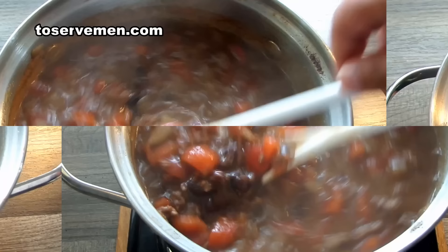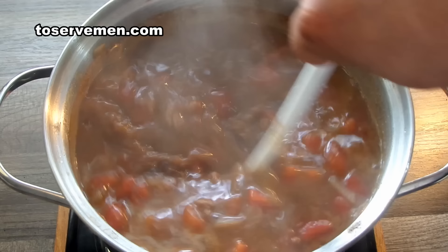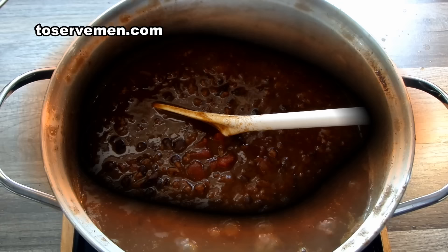Then turn the heat down and get it to a simmer. The thing about chili is you're going to have to keep mixing it so it doesn't burn — keep it turning over so no one part gets burnt while another part tastes good. Just keep mixing it and it'll be consistent. You'll start to notice the chili getting thicker.